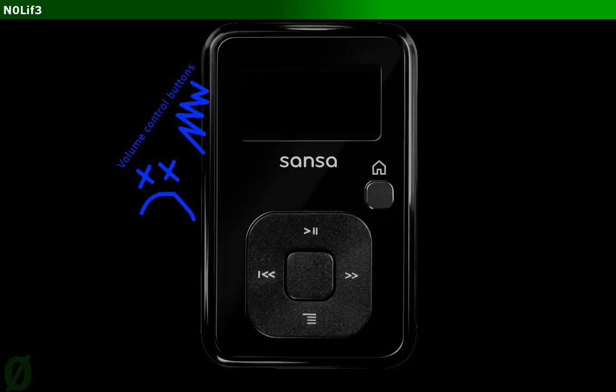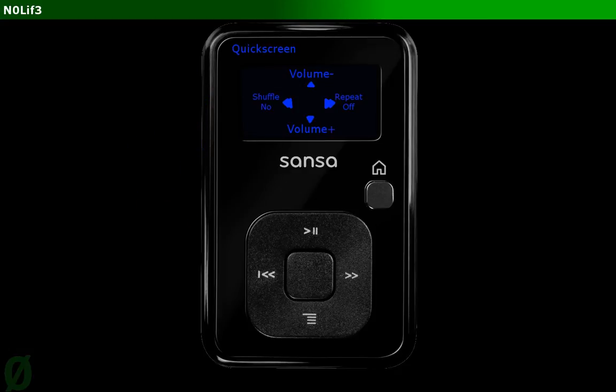Hey y'all. I take it you've stumbled upon this video because the volume control buttons on your Sansa Clip, Sansa Clip Plus, or equivalent MP3 player device have broken on you. So what we're going to do is remap these buttons to face buttons that are hopefully not broken on your device, and it'll be really super accessible so we will restore volume functionality to your device.